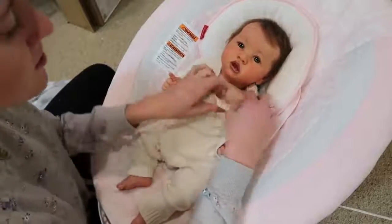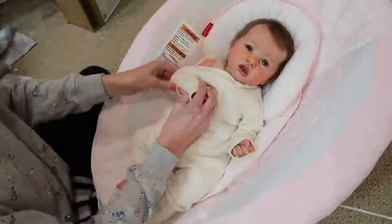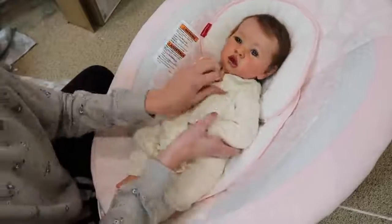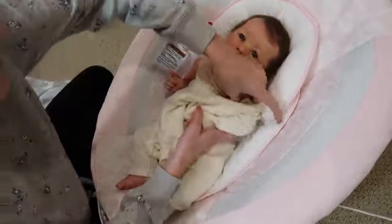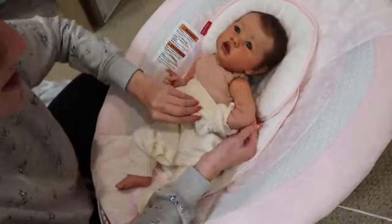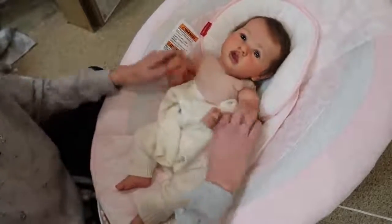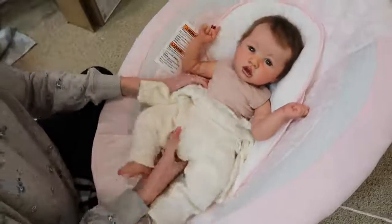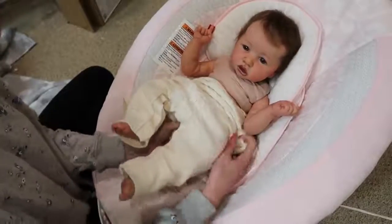I'm pretty sure this is Gymboree — I really like this outfit, it looks super cute. Sometimes I can't remember where I get them but I try to remember. For everyone wondering, Shiloh is the Saskia kit by Bonnie Brown, and she was painted by Stephanie Ortiz of I'm In Love With Reborns 2011. She was rooted by Jackie, Stephanie's wife — so Heart-to-Heart Babies. Super pretty. I love this baby. I got her around this time last year, so we've had Shiloh for over a year.